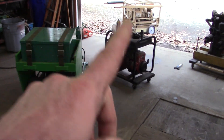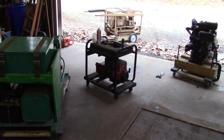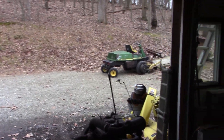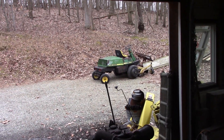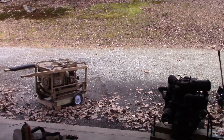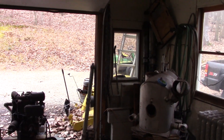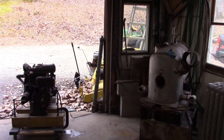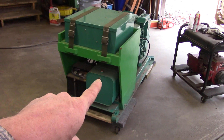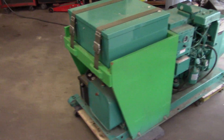I have my John Deere front mower out there in the yard. The battery is pretty weak in it, so I had to jump it with the truck, and I'm leaving it run out there until I get a spot clear in here for it to bring back in so I don't have to jump it again. And this is my new Onan DJB 6.0 —